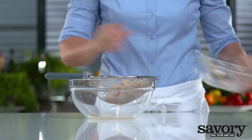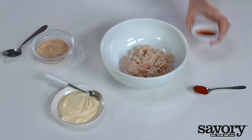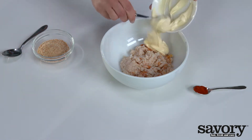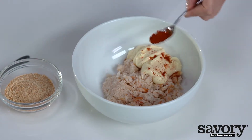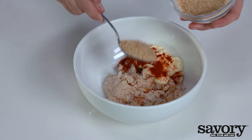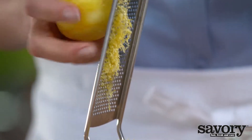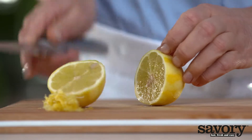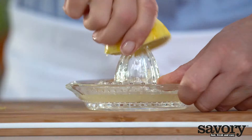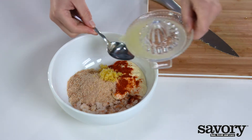In a bowl, combine the crab with the Tabasco, mayonnaise, paprika, and four tablespoons of breadcrumbs. Scrub the lemon clean, then grate and juice it. Add the zest and two tablespoons of juice to the crab mixture.